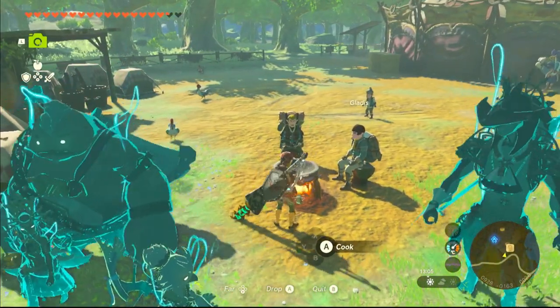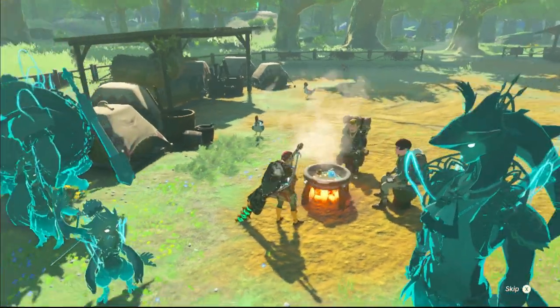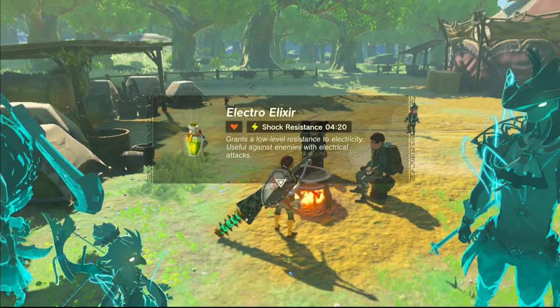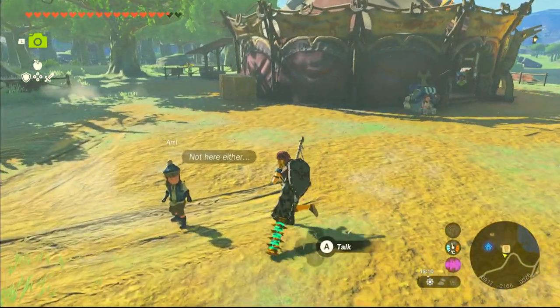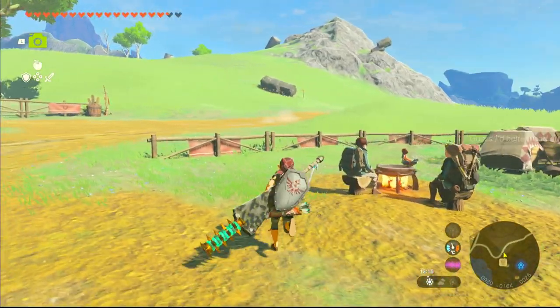So then simply cook. Electro Elixir. And this protects you — not fully, but helps you not being killed by Thunder or by Electro Monsters.